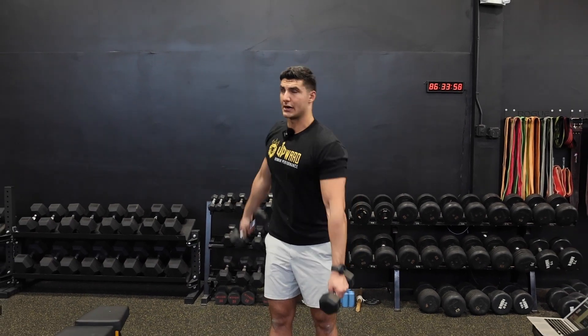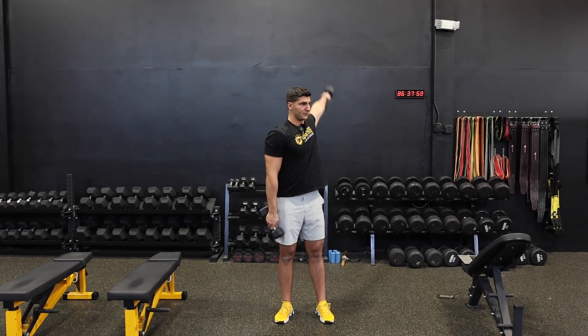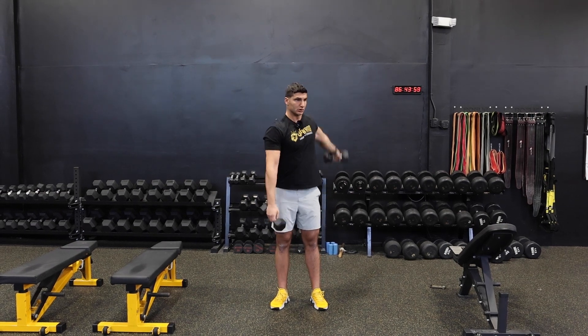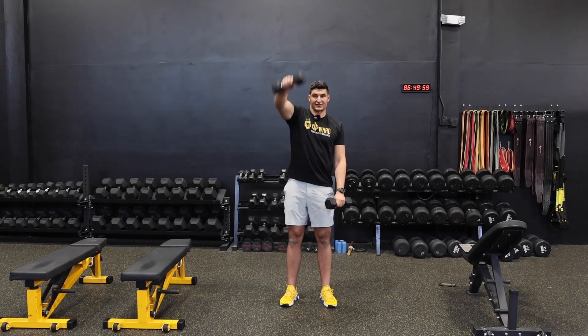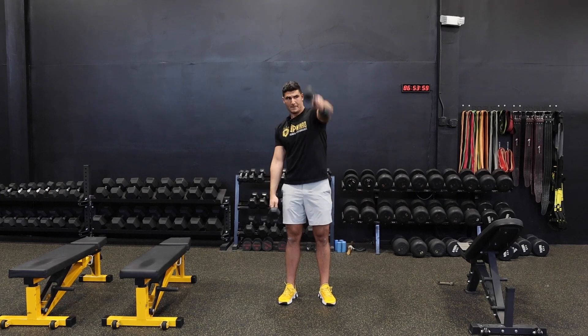You're going to take the dumbbell and swing it over the top of your head, and you're going to pronate your wrist right when you get to the peak of each rep. Keep your upper body nice and relaxed so that you don't muscle the movement. This is a good exercise to also practice relaxing the throwing arm while getting a lot of the movement from your hips.